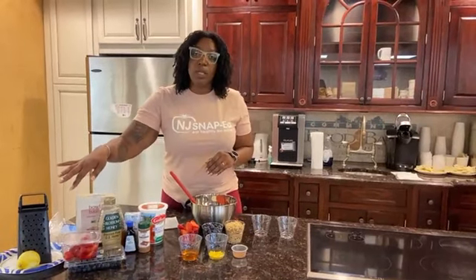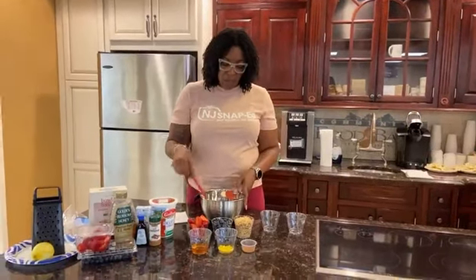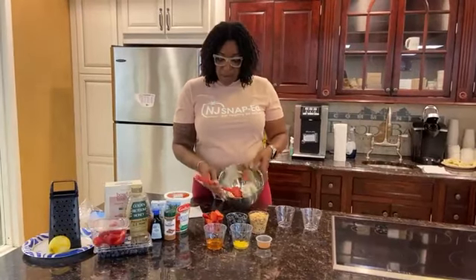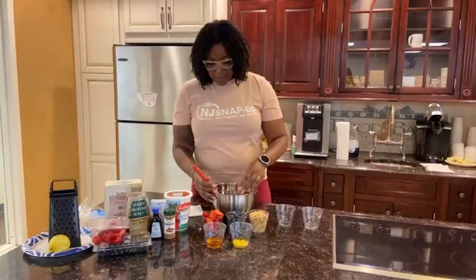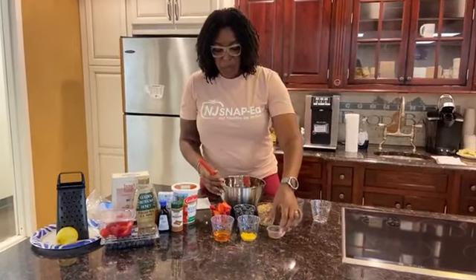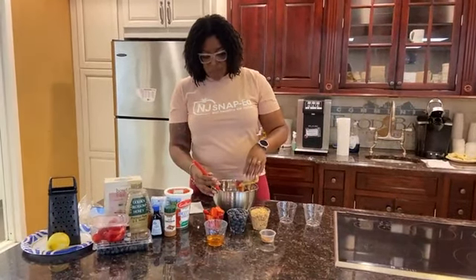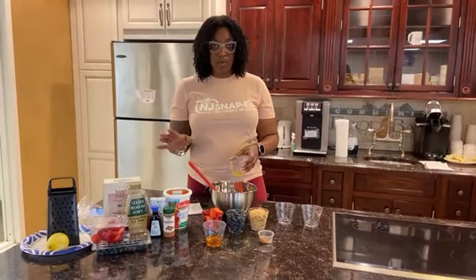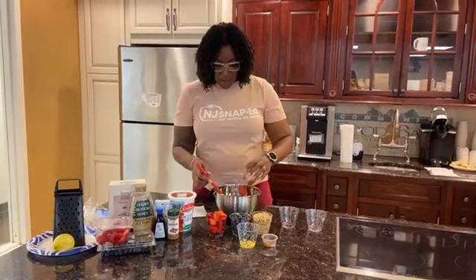We also have the zest of one lemon included. I have everything measured out already, so we're just going to add everything into our mixing bowl. We have our ricotta cheese inside already. We're going to add our cinnamon, a teaspoon, then the zest of one lemon. Keep in mind once you zest the lemon, you can still use it — you don't have to throw it away just because the zest is gone. Then we're going to add our honey.